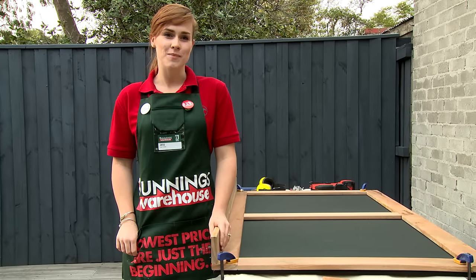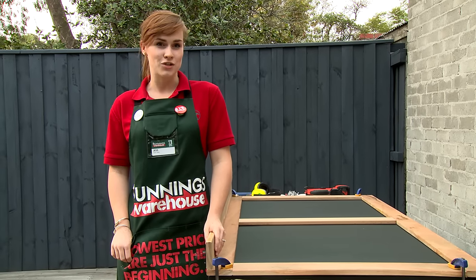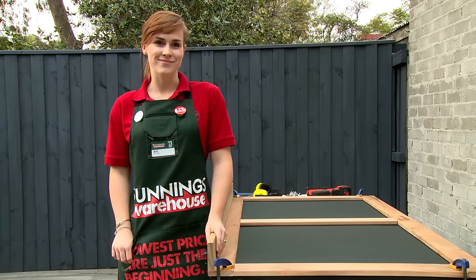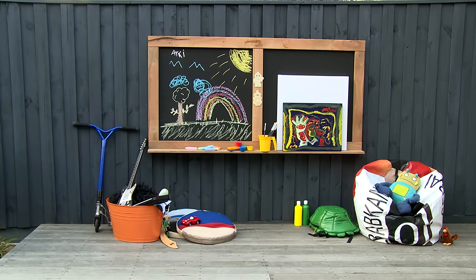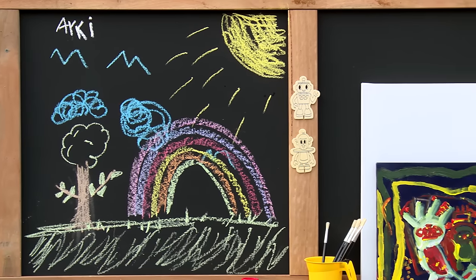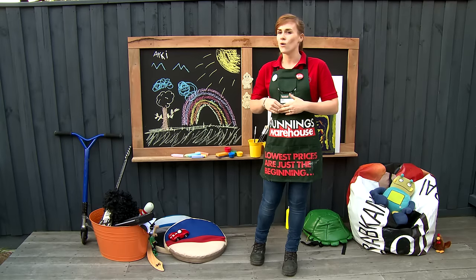Now that it's all put together, it's just a matter of choosing a place to put it. I'm going to put it on a fence, low enough for the kids to reach, and nice and square. Remember what this space looked like before? Well, now we've gone from a drab wall to a creative hub. Now your budding artist has a fantastic, colourful space where they can be as creative as they like all day long.